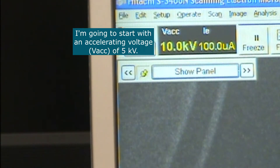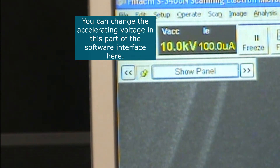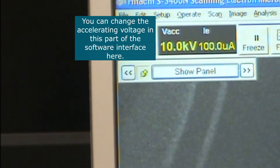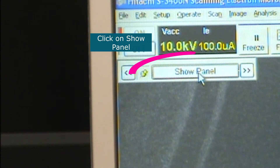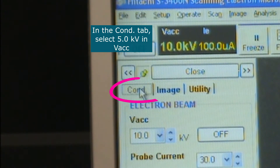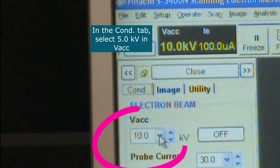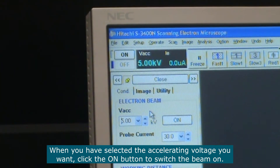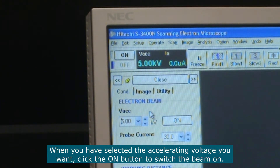I'm going to start with an accelerating voltage of 5 kV. You can change the accelerating voltage in the software interface. Click on 'Show Panel' and go to the 'Conditions' tab, where you can change the accelerating voltage. Select 5. Once you have selected the accelerating voltage you want, click the 'On' button to switch the beam on.